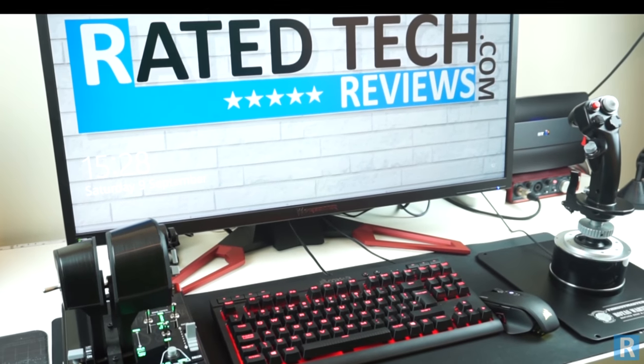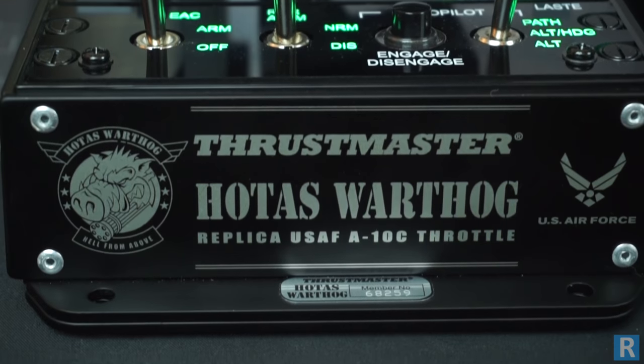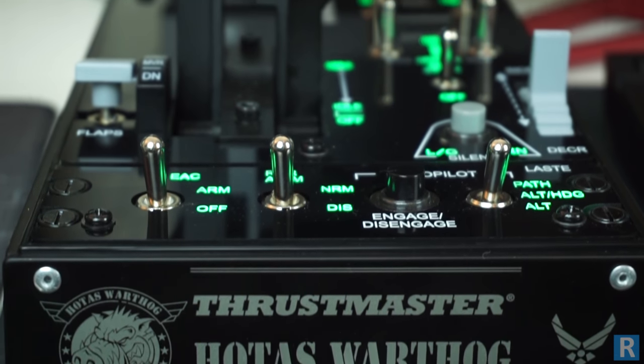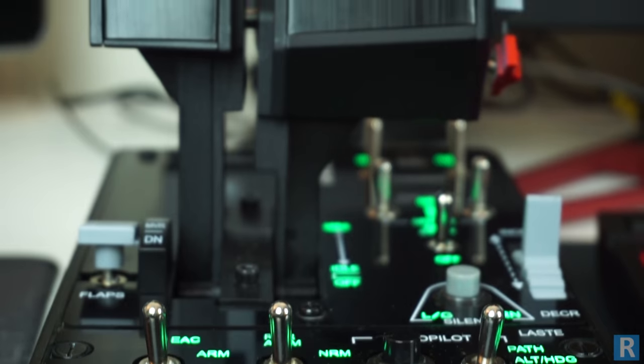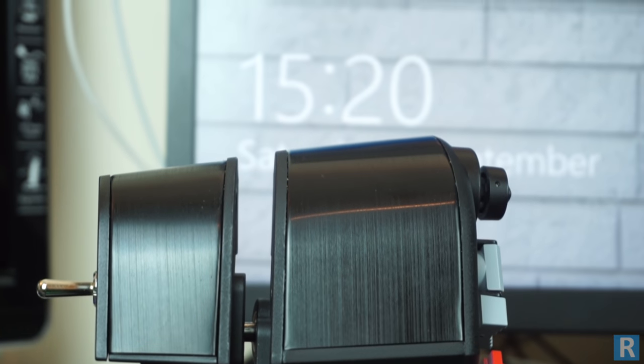In my opinion the stick does have a heavy feel and takes some getting used to, but after a couple of weeks with the product I would struggle to go back to a cheaper joystick. Here at Rated Tech Reviews we enjoy flying on both military and civil platforms, and the stick lends itself perfectly to both areas.